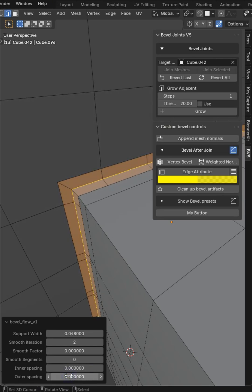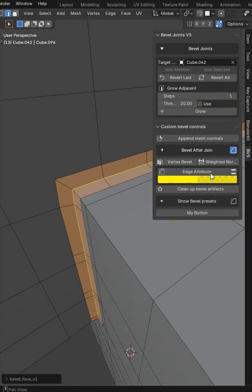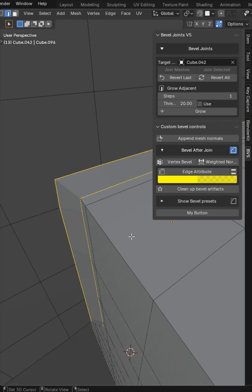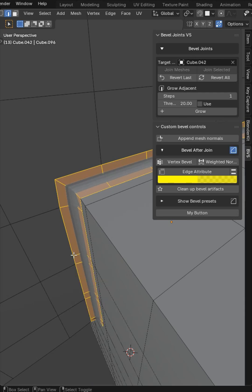Not all of these operators are going to work — sometimes they'll cause deformations — but they're designed to be functional and flexible for different mesh topologies. This is just v1. Once I add the edge attribute, we've got a bevel, and you can go ahead and bevel this to get nice clean support geometry.